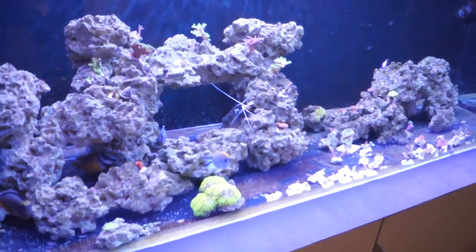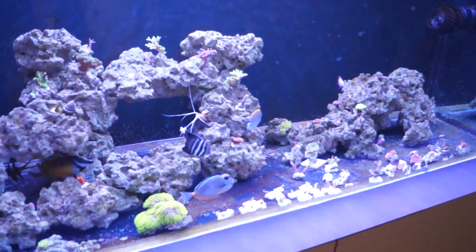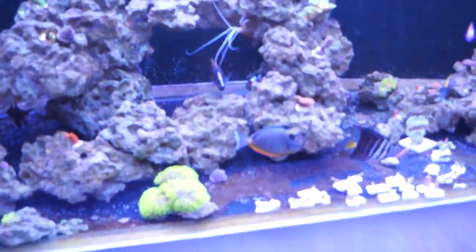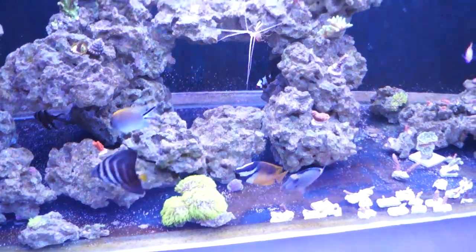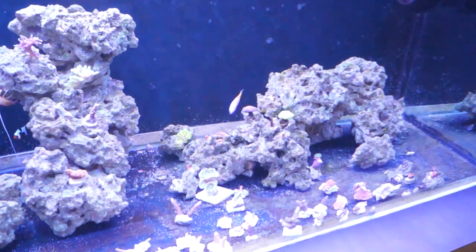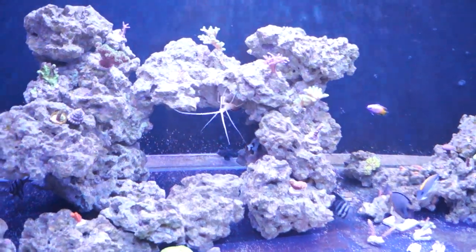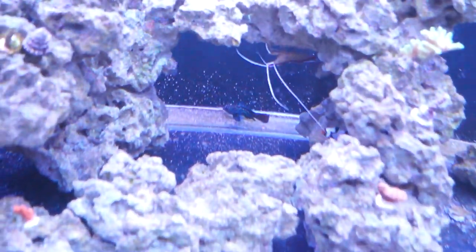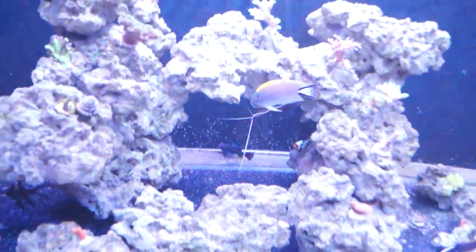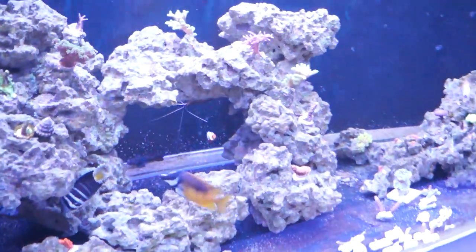I got a bunch of new corals — I now have 42 different corals in here with a whole bunch more SPS. The fish are all fine: Naso, sailfin, foxface, clown, angel, bicolor, royal gramma — they're all fine. That shrimp is huge, absolutely crazy, I think he sheds like once a week. And there's the mandarin back there. All the fish are doing fine, no fatalities.